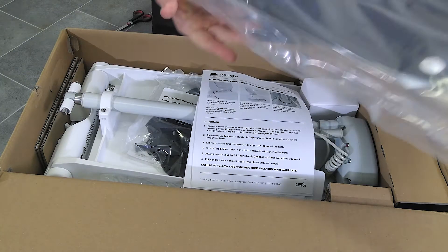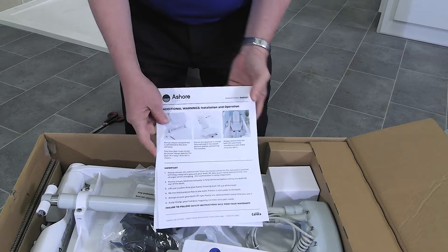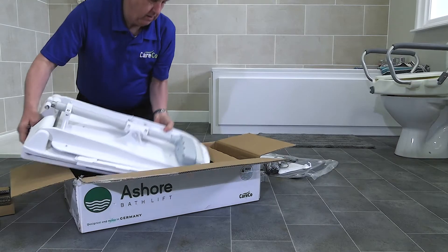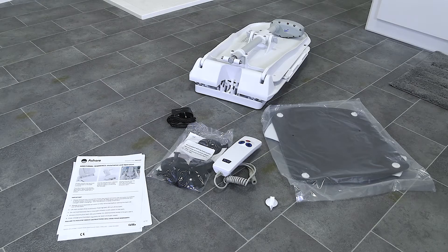Once opened, you should find printed instructions packaged with your Bath Lift. Please keep hold of these as they contain useful information on the assembly and best use of your Bath Lift. Lift out the various components and set them to one side. You are now ready to begin assembly.